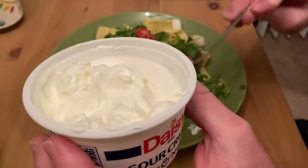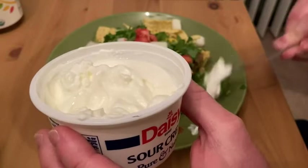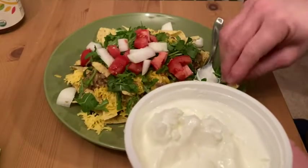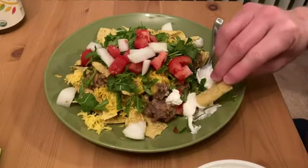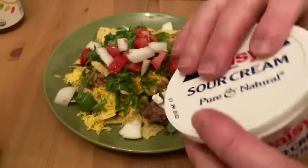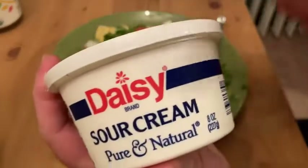It just makes — it goes well with the hot. You know, if you like hot foods, put a little bit of sour cream on it and it really, really makes a difference. Looking for some good sour cream? Check it out.